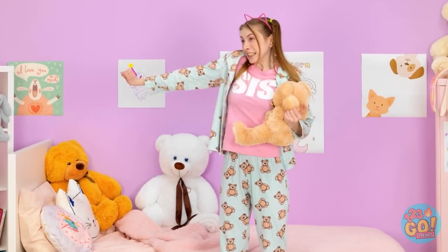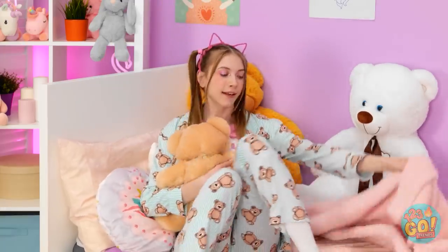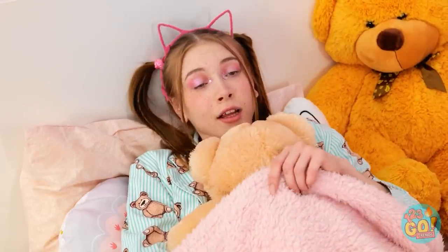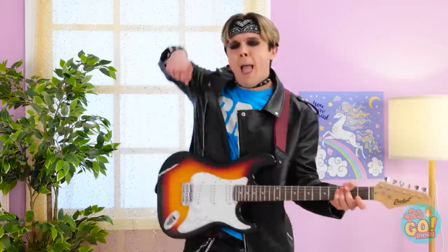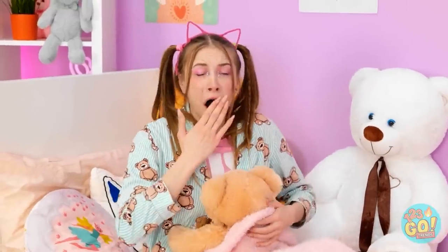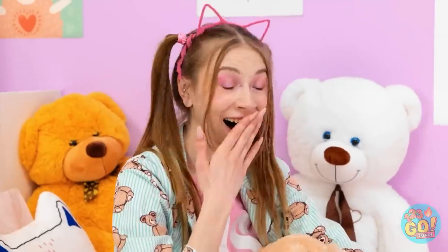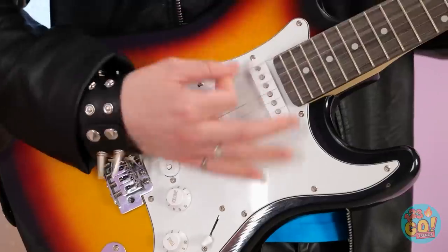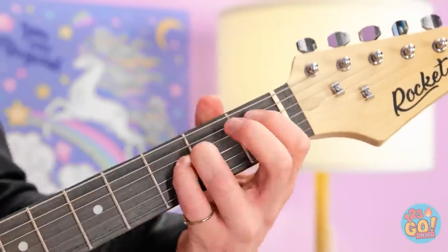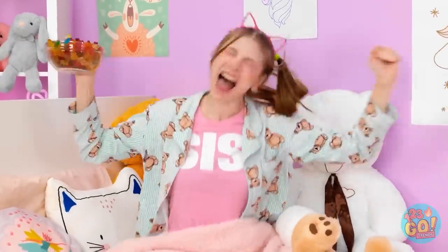Time to hit the hay, Teddy — we have a big day ahead of us! Hey, what's happening? Rock on! Woohoo! Very good! You've been practicing, huh? A free rock show in my room — just look at that fancy finger work! Woohoo! Let's melt some faces! Rock on!